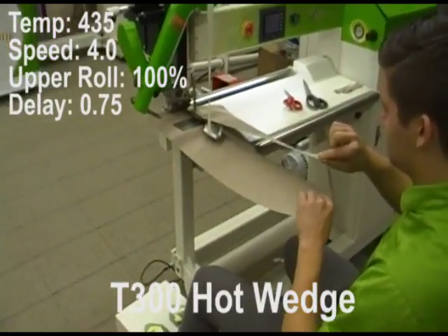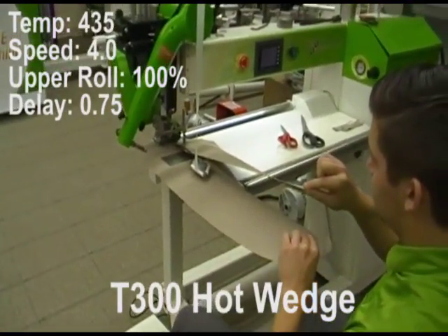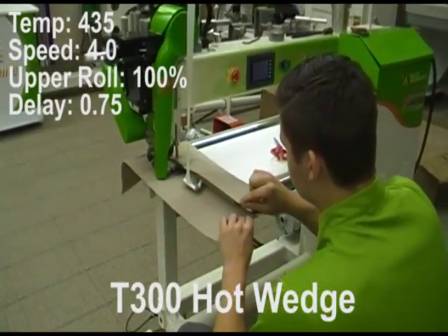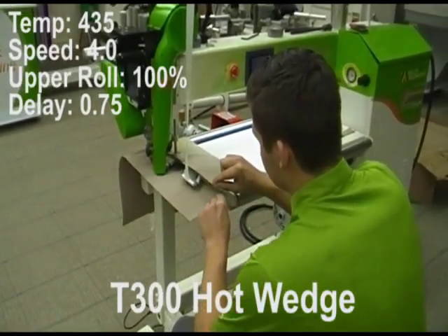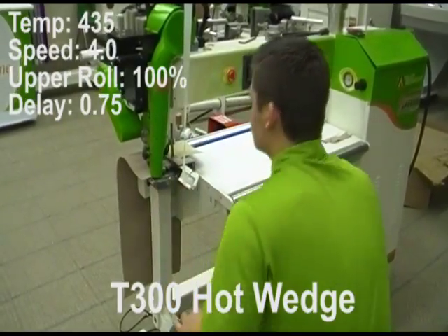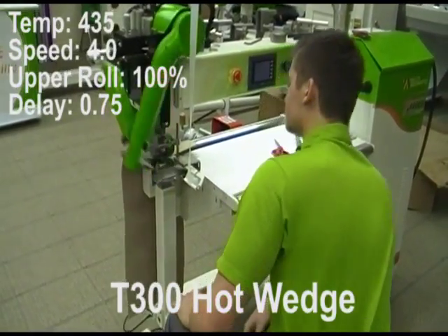Top notch is being welded on a T300 hot wedge machine with tape. Temperature is 435 degrees Fahrenheit, speed is 4 meters per minute, upper weld roller is at 100%, and drive start delay time is 0.75 seconds.